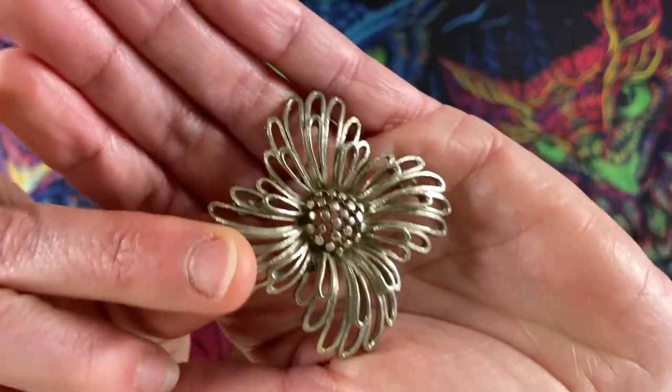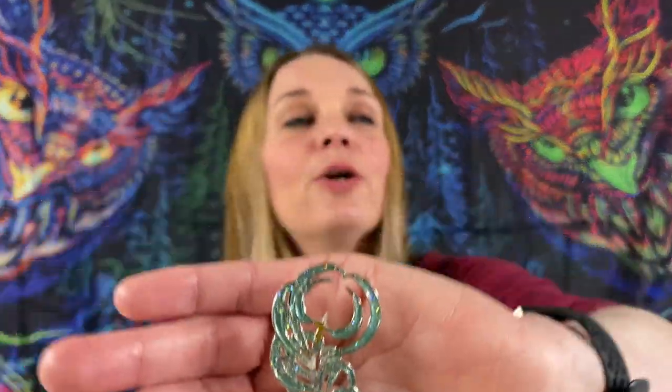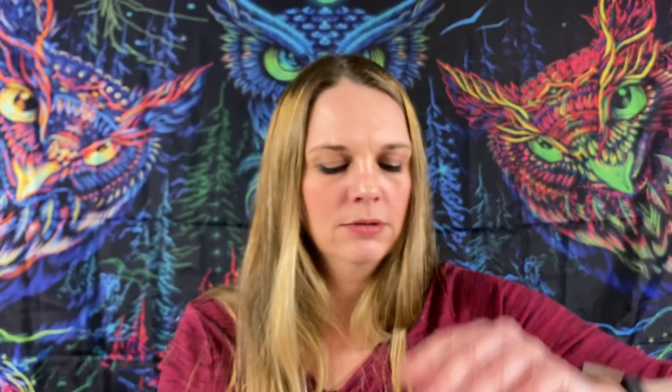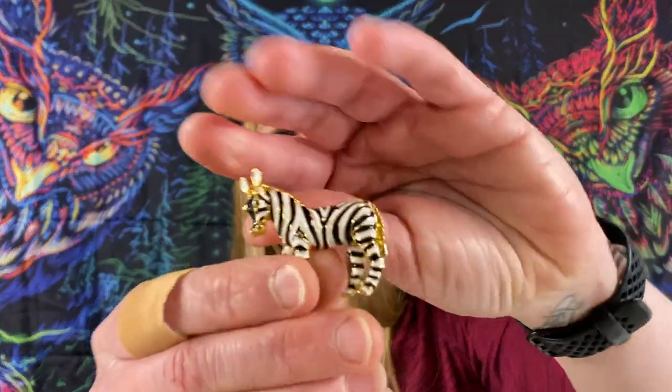Jewelry making you go blind! It says U-S-N-E-R — Usner — like a little flower, and it is silver tone. Come on, we gotta find some good stuff. We got a silver tone — not really sure what that is — is that enamel in there? It's glittery. This one is cute — it's gold tone, we got the zebra enamel.